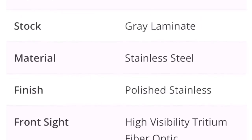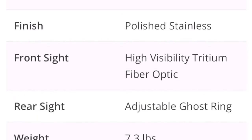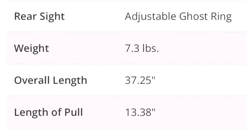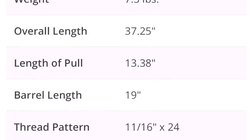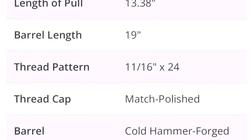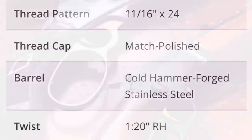45-70 Government. It's got a magazine that holds six shots. Gray laminate stock, stainless steel — it's polished stainless and that's easy to see. It's got that higher-visibility front optic sight and an adjustable ghost ring on the back, and weighs 7.3 pounds — a compact little guy. Length of pull is 13.38 inches. Barrel length is 19 inches. It is a cold hammer-forged stainless barrel.